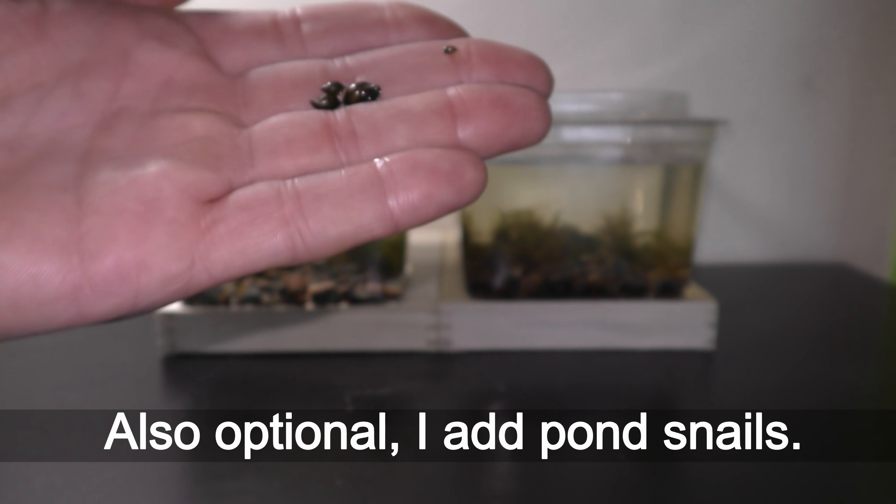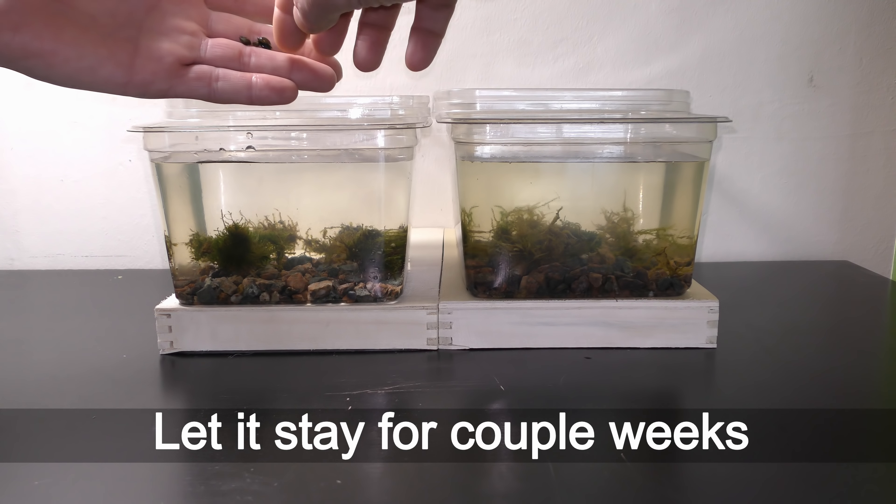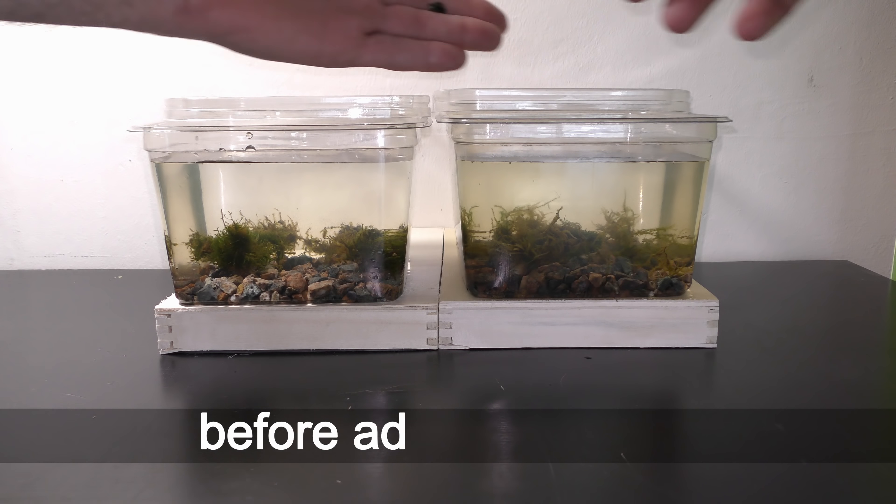Also optional, I add pond snails. Let it stay for a couple of weeks before adding any fish.